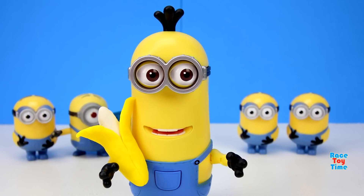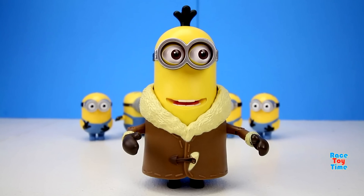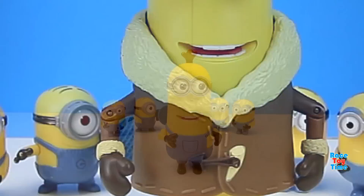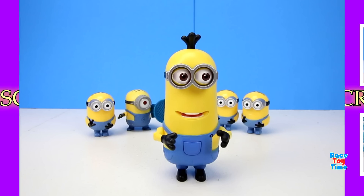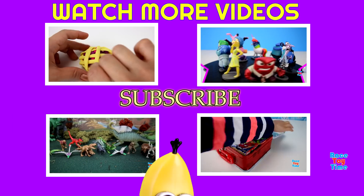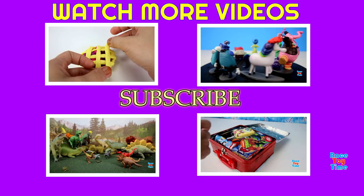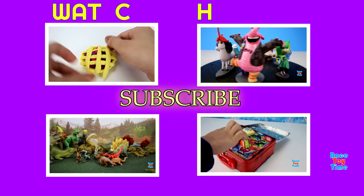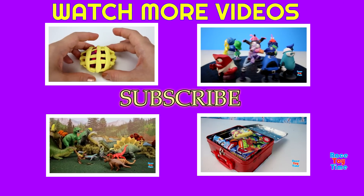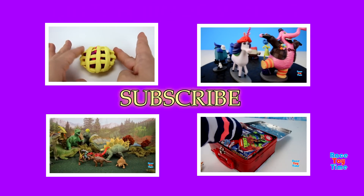I hope you guys enjoyed this video, and if you do, subscribe to Race Toy Time for more videos! Thank you for watching! Kevin: 'Au revoir! Bye-bye! Bye!'